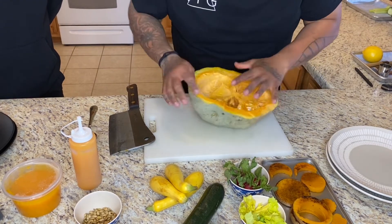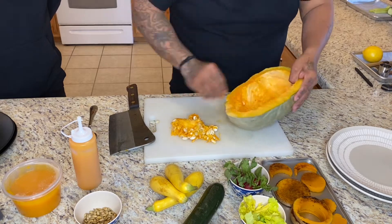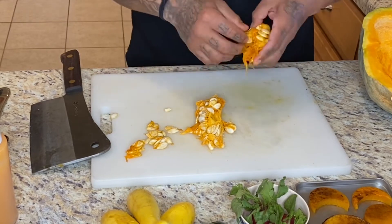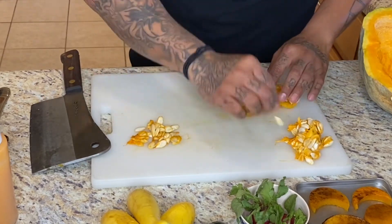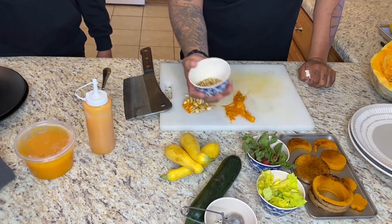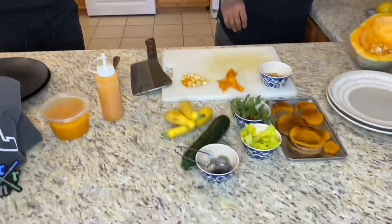Go ahead and take this part out right here — these are like the guts. So our seeds are saved, the little guts are right here. We went and roasted these a little bit earlier just to show you that these are edible. Kind of like pumpkin seeds or even piñons — I like to eat them whole. Pretty good with salt and pepper on them.